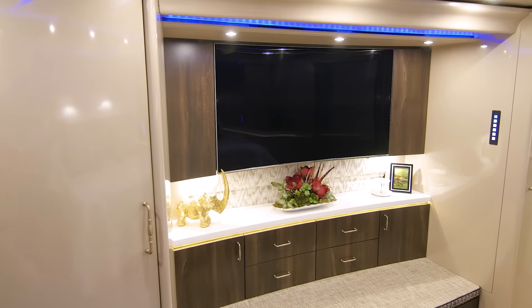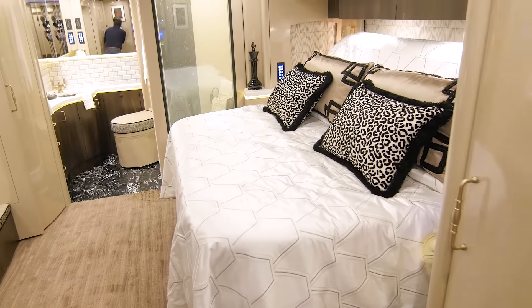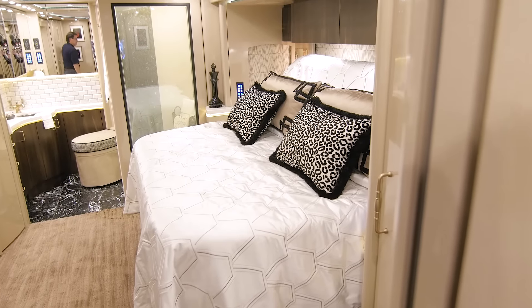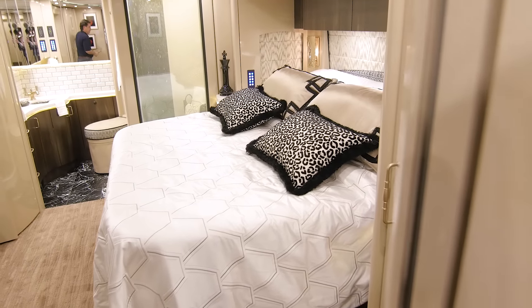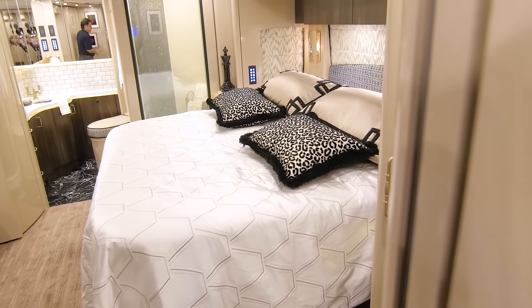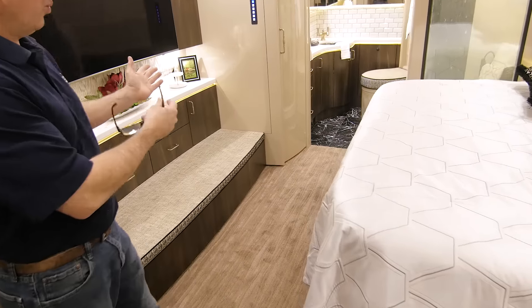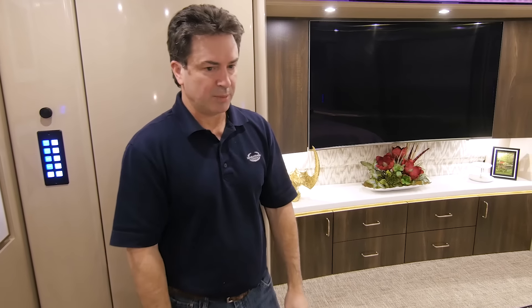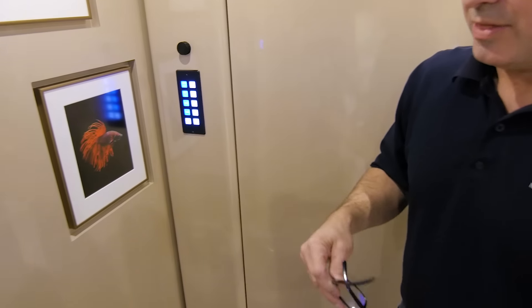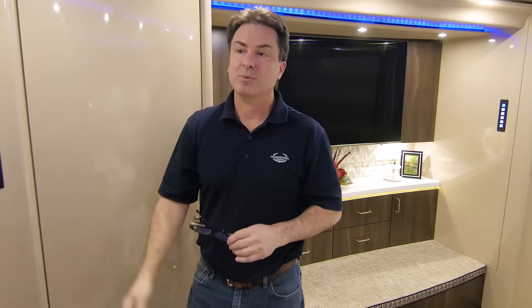Our bed is an adjustable bed — it's currently in the up position, but it actually lowers down because most people want to sleep in the down position. So there's the bed all the way down. What that did is the foot of the bed went in 12 inches. When you're parked and not sleeping, you can run the bed up and get 12 inches more aisle space — just makes the room feel a lot more spacious. But it's a king bed; put it down and you have the full king sleeping surface. The headroom on this particular unit is 78 inches — that's six foot six. So if someone's six-three, that would be pretty comfortable.